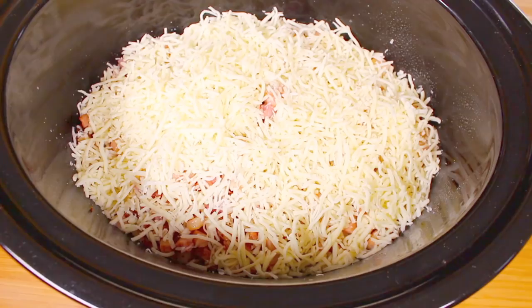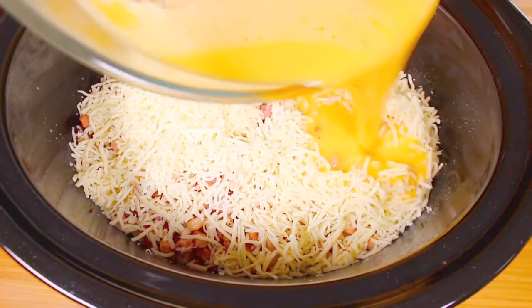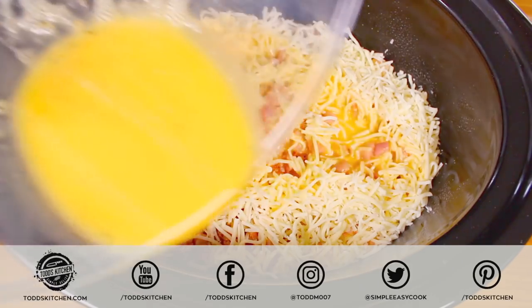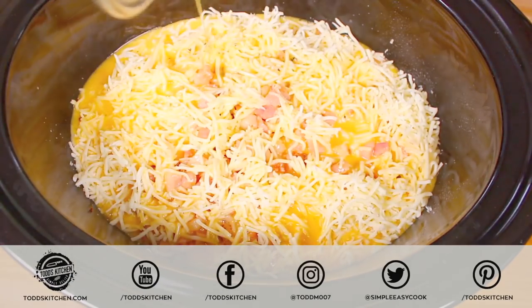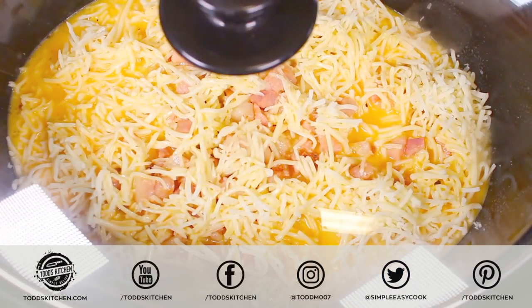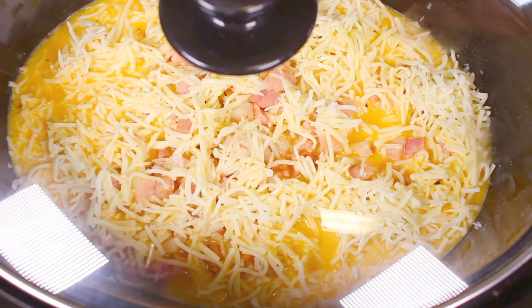Once we've done that, lastly we're just going to pour on our scrambled egg mixture and try to get it somewhat even so it's all over. Everything is going to combine nicely. That's it — it's that simple. Honestly the easiest breakfast you're ever going to make, and the best part is you're not actually making it during breakfast time. I'm just going to put the lid on and let that cook away on a low temperature for 8 hours. If you put it on at 11 o'clock at night, it'll be ready by 7 o'clock when you're up and ready for breakfast. You can do 7 hours — that's fine — but 8 hours works just as well.